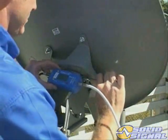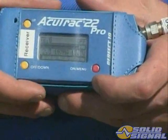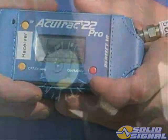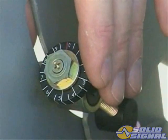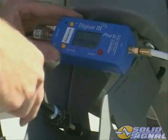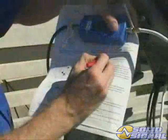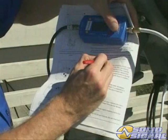Now fine-tune the elevation. Set the inline meter back to 101 right-hand circular polarity. Then set the plastic readout dial to zero. Using a half-inch nut driver, rotate the elevation fine-tune screw exactly two turns counter-clockwise, and record the level from the signal level meter.